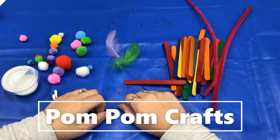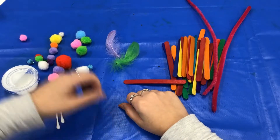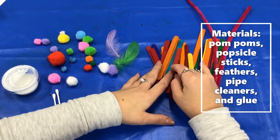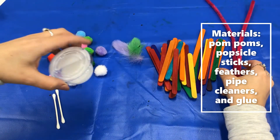Hello and welcome to Pom Pom Craft. In your kit you'll get a bunch of pom poms, some popsicle sticks, feathers, pipe cleaners, and some glue.